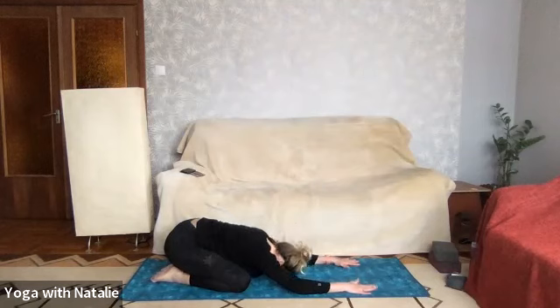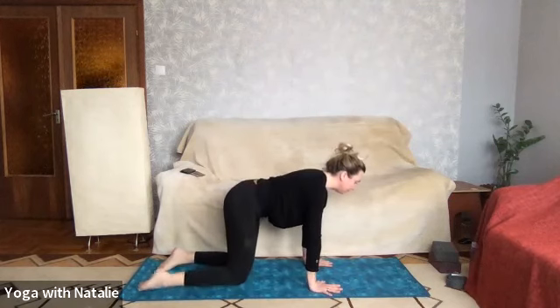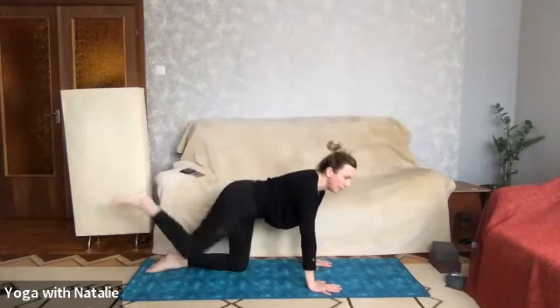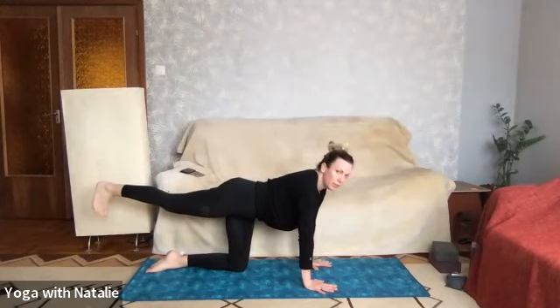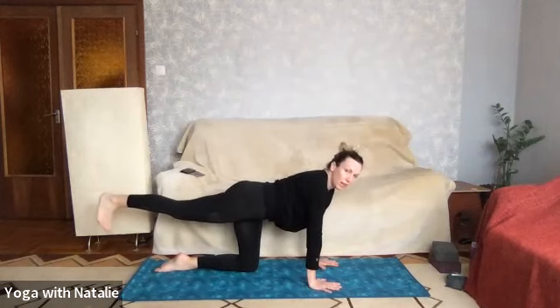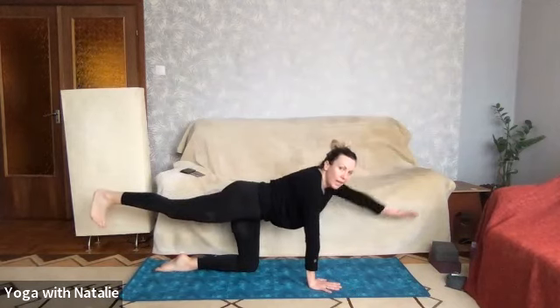Toes together, knees apart — child's pose — just taking some time off your wrists for the moment, forehead back to the mat. Inhale back up to tabletop, and when you're ready, set that right leg back. Now we're starting to stabilize the core — this is our first core exercise of the day. Setting that right leg back, try and keep a straight line right from the ankle to the hip, and then left arm out.